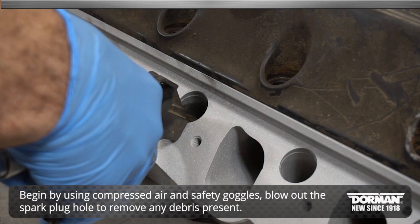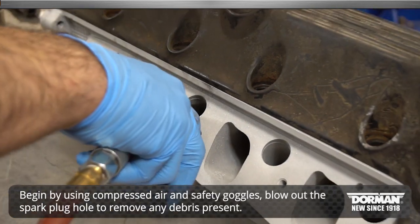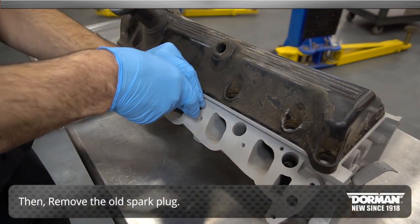Begin by using compressed air and safety goggles. Blow out the spark plug hole to remove any debris present. Then remove the old spark plug.